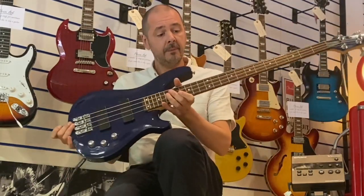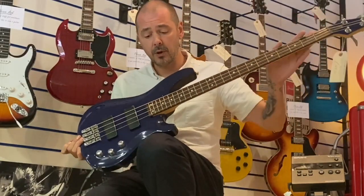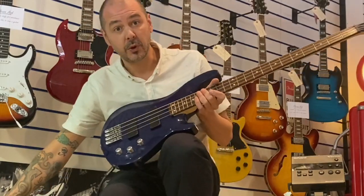It's a joy to play. I've just set it up so I've got the action nice, right up and down the fretboard. It sounds great — it's going through a Roland PM100 drum amp and it sounds really good.